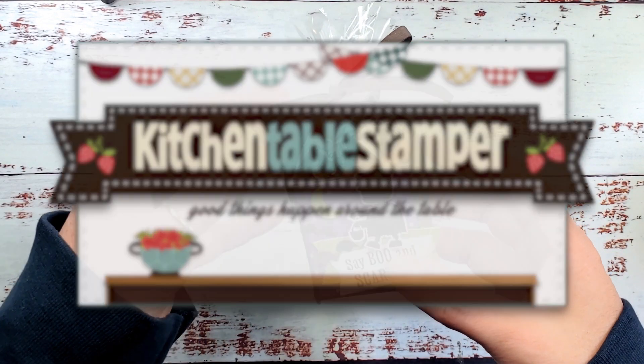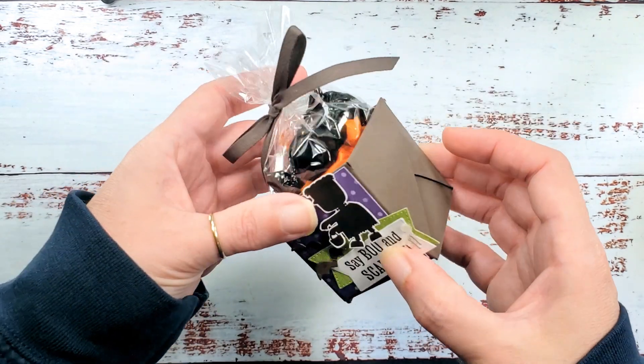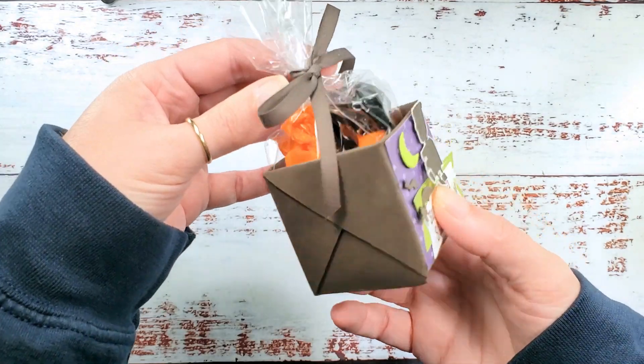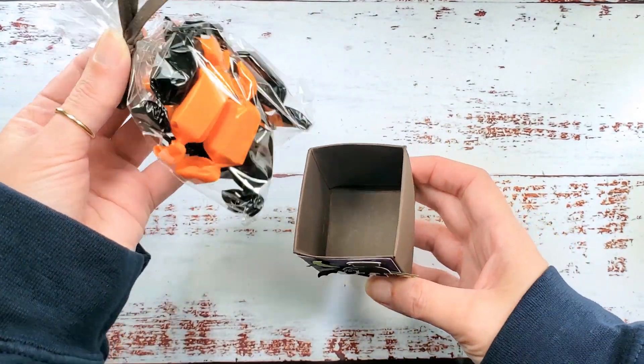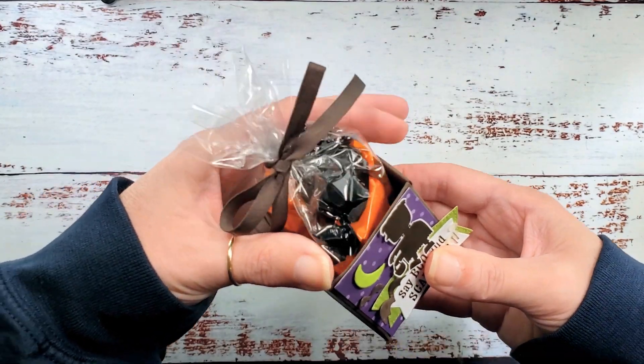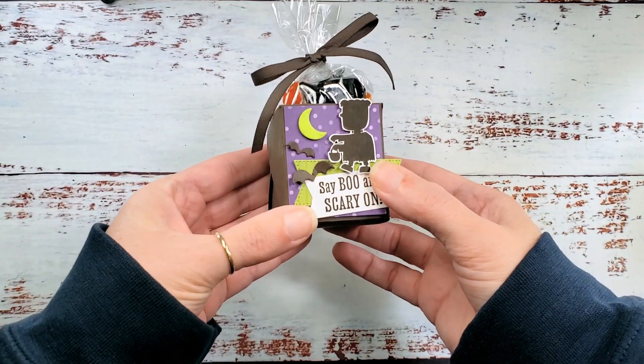Hey guys, Marissa at KitchentableStamper.com. Today I've got this cute little treat box for you. It's a no-adhesive bag in a box and the bag is a little Stampin' Up medium clear envelope filled with candy. Just pop it right in the box and you're good to go.